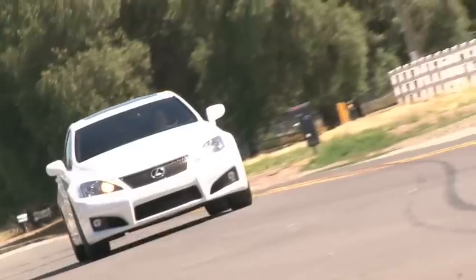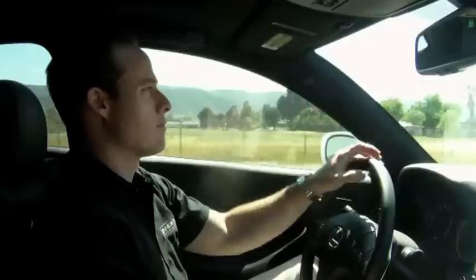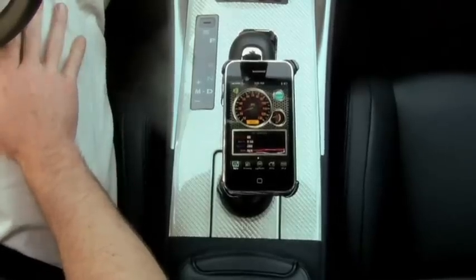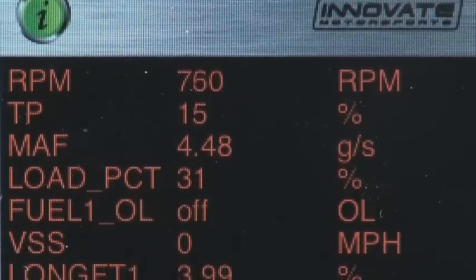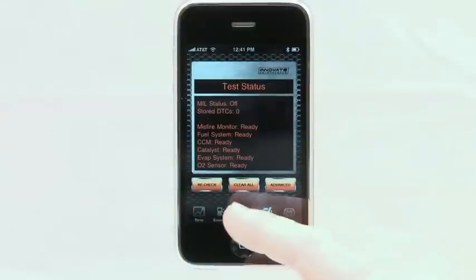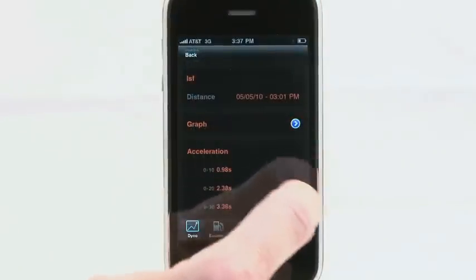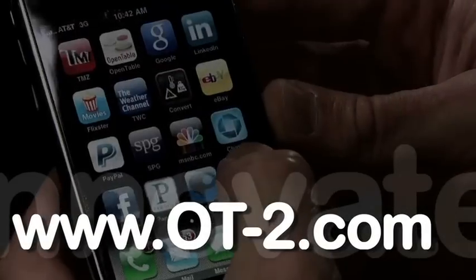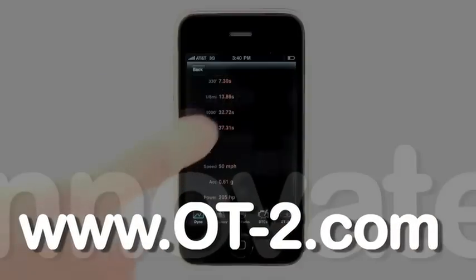In less than two minutes, the Innovate Motorsports OT2 provides you with the ability to wirelessly monitor and data log, record gas mileage, check trouble codes, and even dyno test your vehicle. This combination of over $1,000 in equipment is available now for only $179. For more info, check us out at OT-2.com.